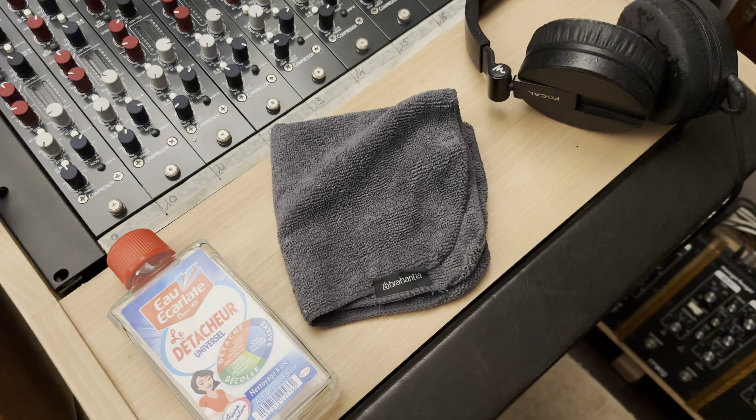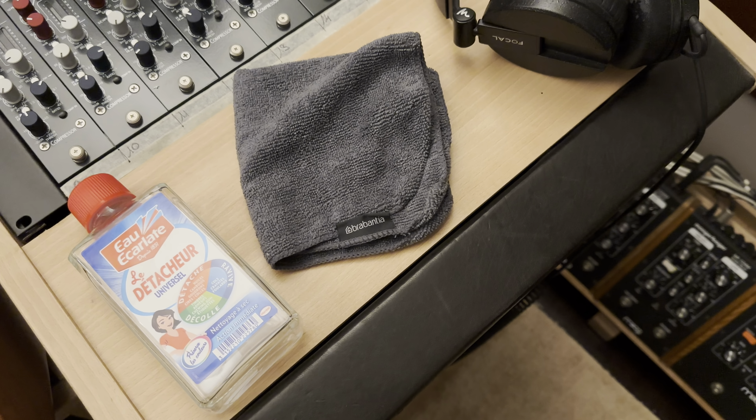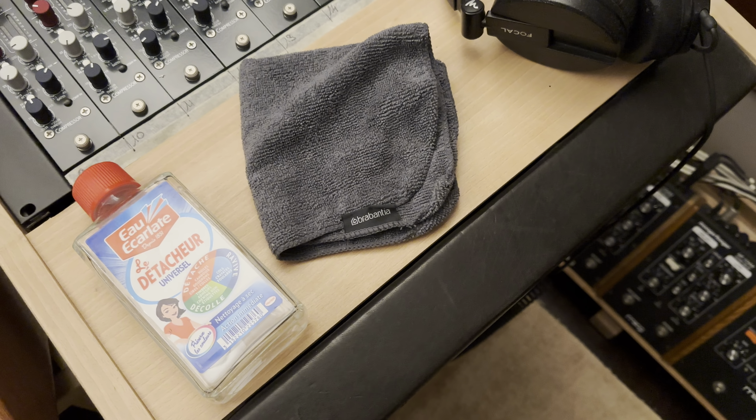I decided to take a look at what other products I had — like these things here. I'm sorry, I don't know the right name in English because it's a French product, but you can probably find it anywhere around the world. I used another clean soft cloth with this product, and I removed the dirty stuff from my vest. It works perfectly.